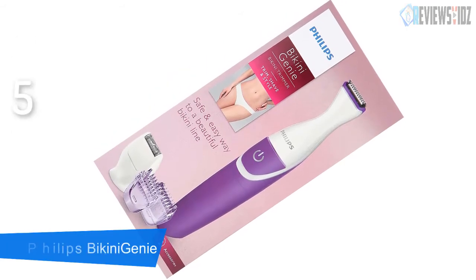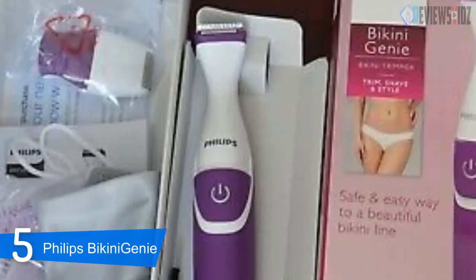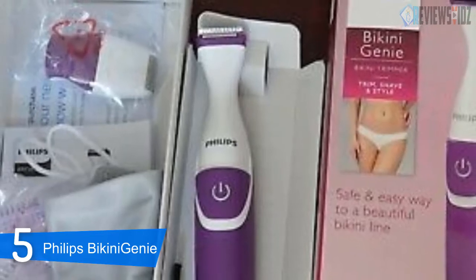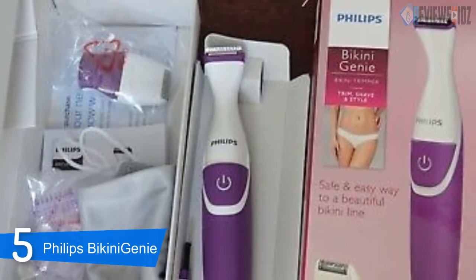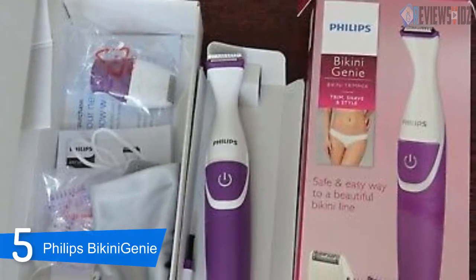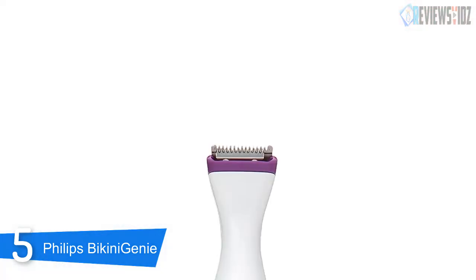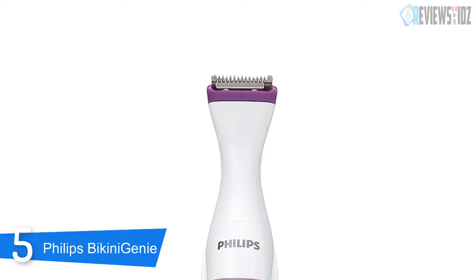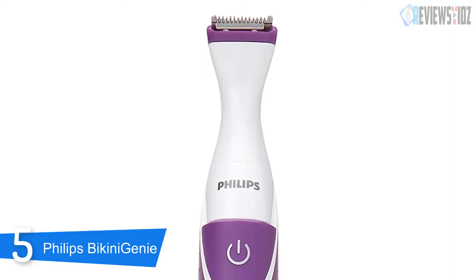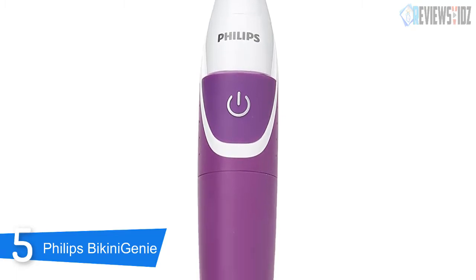At number 5: the Philips Bikini Genie. Designed for the nether regions, the Philips Bikini Genie cordless bikini trimmer is excellent at maintaining those hard-to-reach places. This shaver works brilliantly at removing shorter and longer hair, as it comes prepared with trimming combs in varying sizes. These, paired with the mini shaving head, leave you with a smooth and well-groomed bikini area.